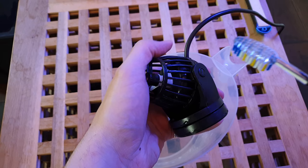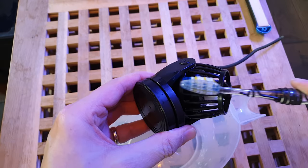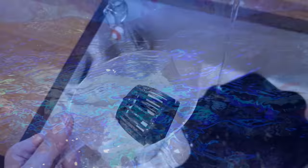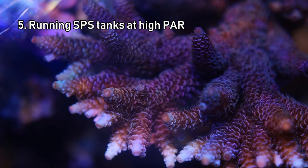Number six is a really simple one: regularly cleaning equipment. Your return pump and powerheads don't take long to get covered in algae, which reduces performance, and you'll be surprised at just how big a difference a quick clean makes. Experienced reefers will regularly clean their equipment to maximize performance, and it's particularly worthwhile given that flow is probably more important in a reef tank than lighting. If you only clean your return pump, skimmer cup, or powerheads once a year, they will probably go a bit crazy when you put the clean unit back in your tank. So a quick bath once a month will keep your kit running at maximum capacity.